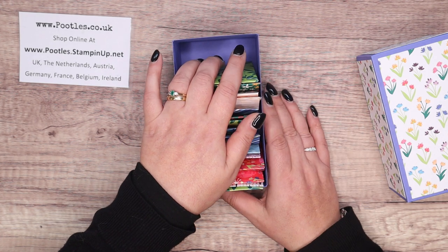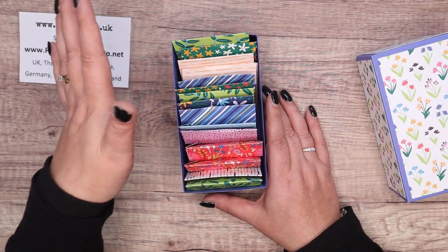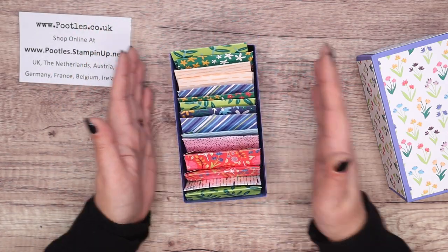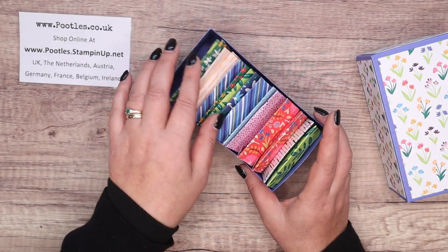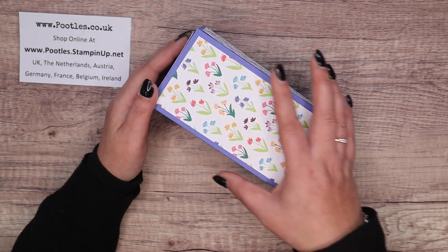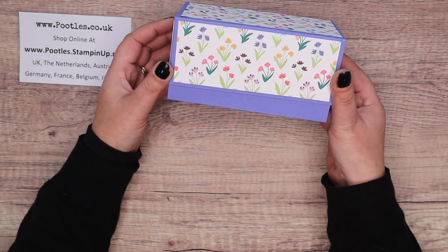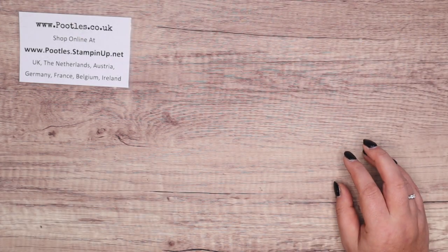So if you wanted to do maybe an every-other-week kind of thing, make one of these. If you wanted to do a yearly one, I would suggest making two. Once again, it makes a nice gift box. Same as before, it sits proud so you can see a little bit at the bottom. We're going to be doing a base and a lid at the same time.